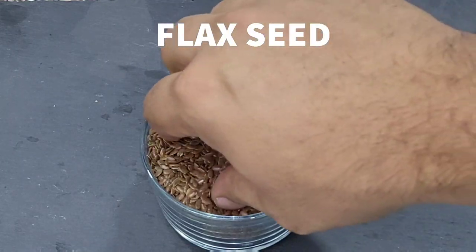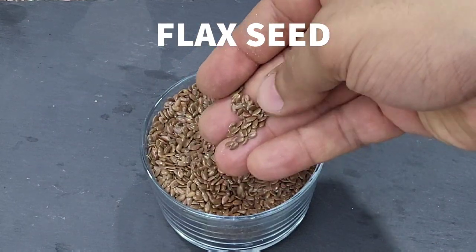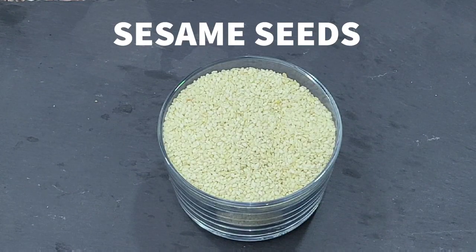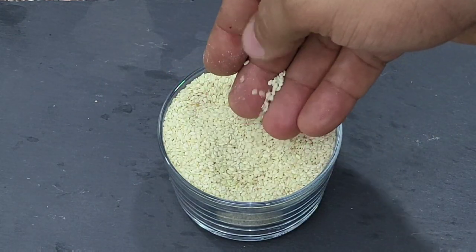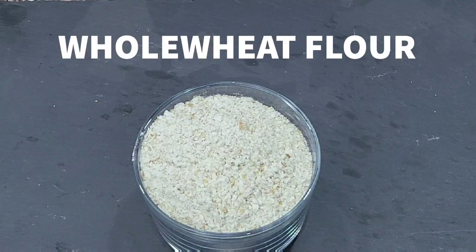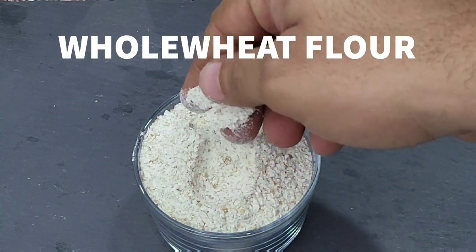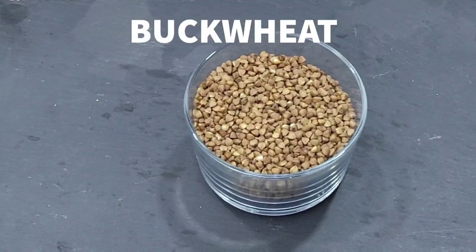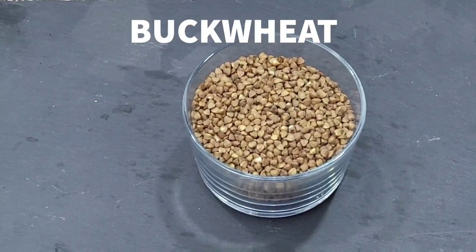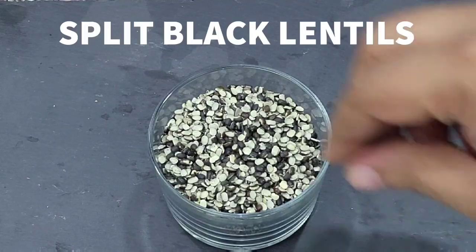Oats have 51 grams of carbohydrates, 13 grams of protein, and 8 grams of fiber. They also have calcium and B6. The cornmeal has 125 grams of carbs, 11 grams of protein, 2.7 grams of fat, 6 grams of fiber, and 2.5 grams of sugar. It's also rich in vitamins B6 and magnesium. This whole wheat flour is again really high in carbohydrates.